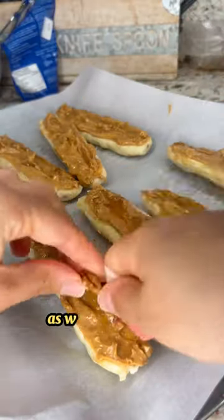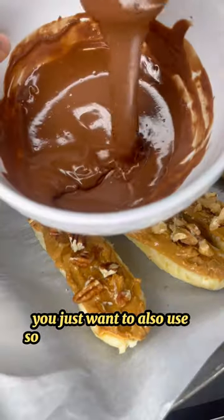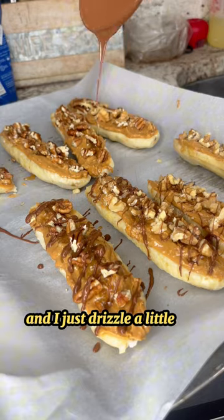Then you want to also use some pecans as well as some raw walnuts. I used some oat milk based tempered chocolate and just drizzled a little bit on top.